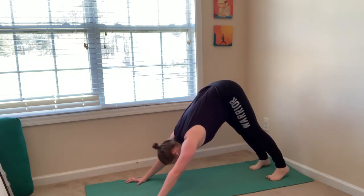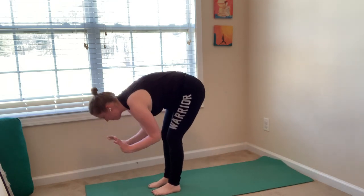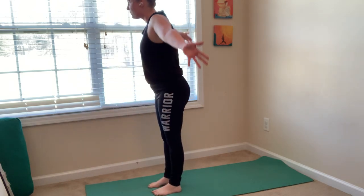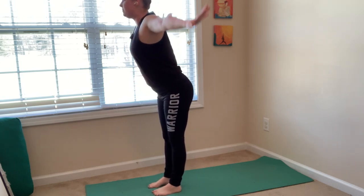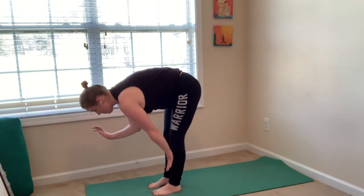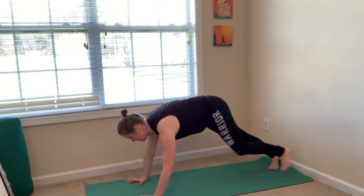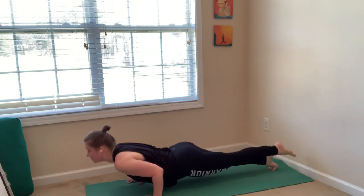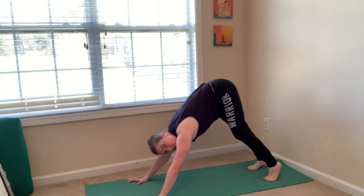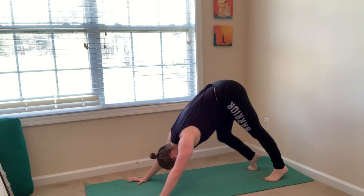Inhale, look forward. Exhale, forward fold — step to the top of your mat. Inhale, halfway lift. Exhale, fold. Inhale, mountain pose, sweep your arms up. Exhale, forward fold, come right back down. Inhale, halfway lift. Exhale, chaturanga. This time take five breaths in your downward facing dog. Feel free to pedal your knees. Make sure your fingers are spread wide.